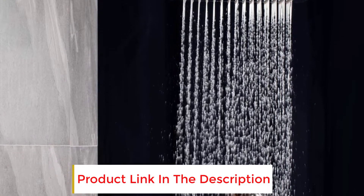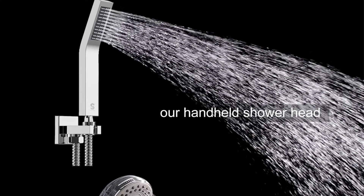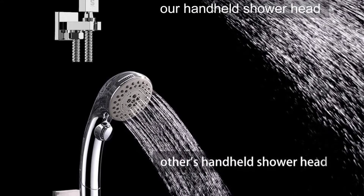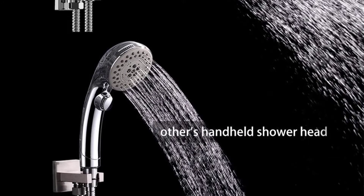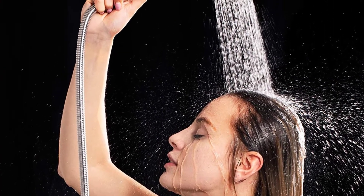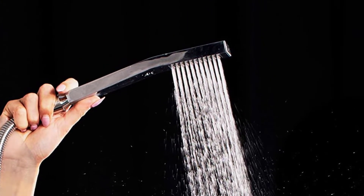In addition, the shower head comes with a built-in pressure balance valve to modulate the water pressure as you switch between hot and cold water. The entire shower head system is constructed from stainless steel and is finished with chrome, giving it a sleek and modern look while ensuring that it is also highly durable. The shower head comes with a 5-year warranty for peace of mind.